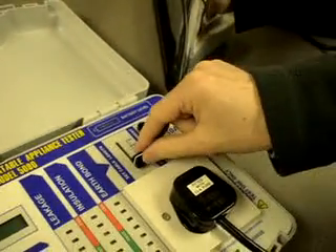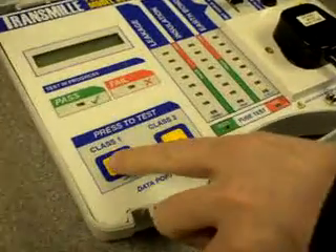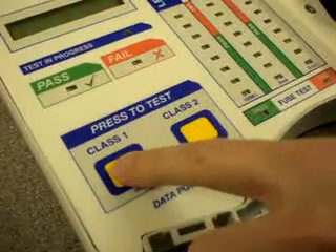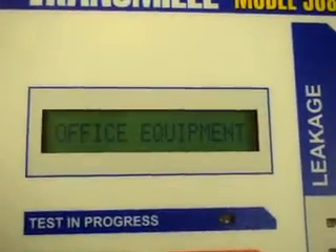Next, set the lead length of the appliance cable, then start the test by selecting the Class 1 button. Select the type of appliance to test.